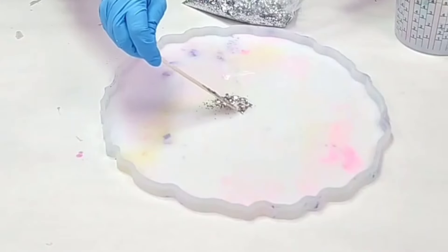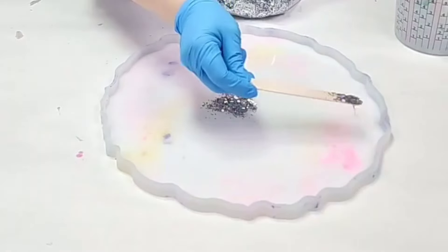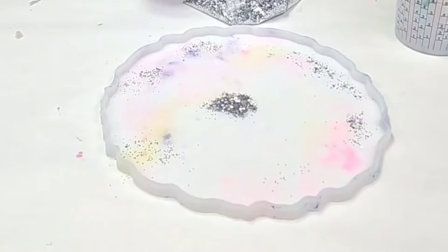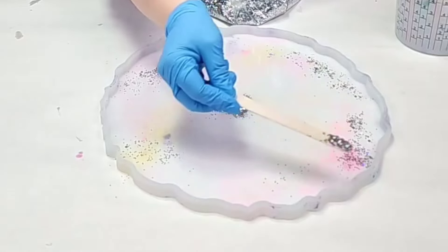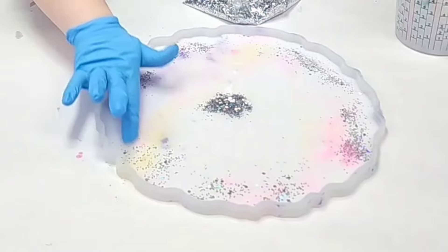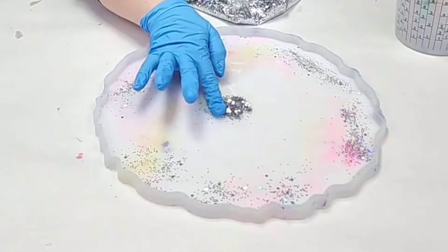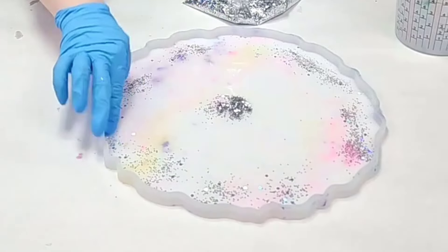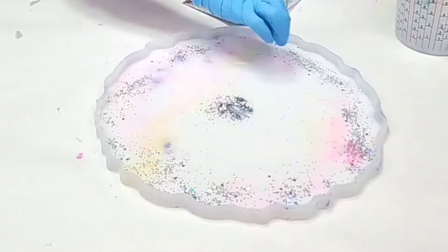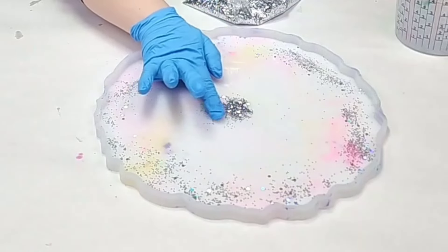I started off by putting some chunky holographic silver glitter in the center of my mold and then along the outside. This is a silicone tray mold that is a little bit over 13 inches across, and for this project I used about 12 ounces of resin. If I were making this into a tray and not a bowl I would use more resin — this amount is just to make it into a bowl.